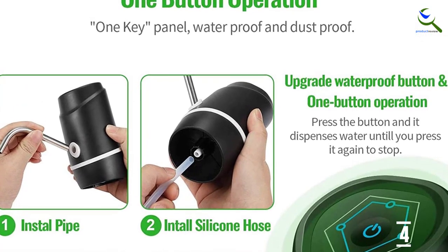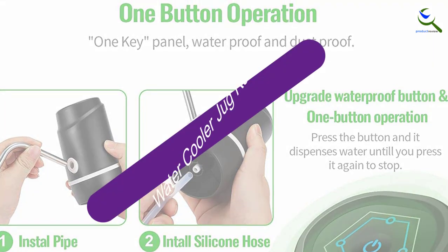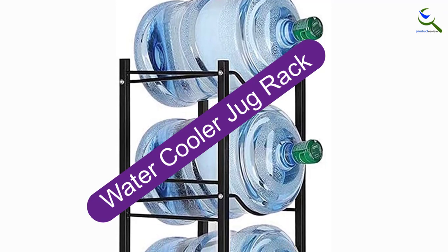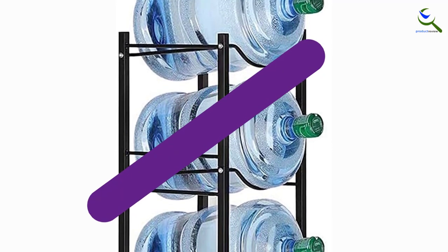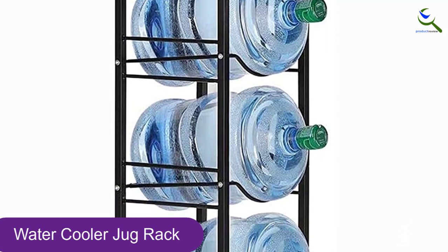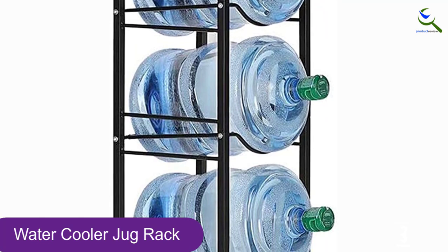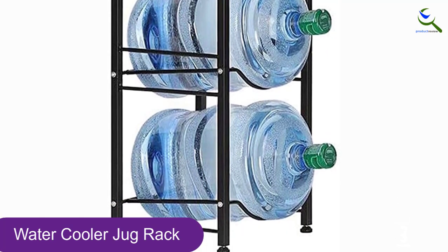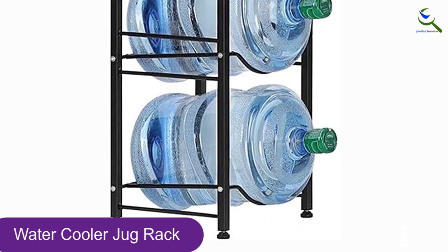It can be used to pump out 4–5 water jugs if fully charged. At number 3, we have the Water Cooler Jug Rack. This Amazon top seller is just under $50 and made from strong, heavy-duty steel. We'd recommend storing the rack in a garage or home gym, or wherever there's tough flooring, to prevent any scuffing or scraping.